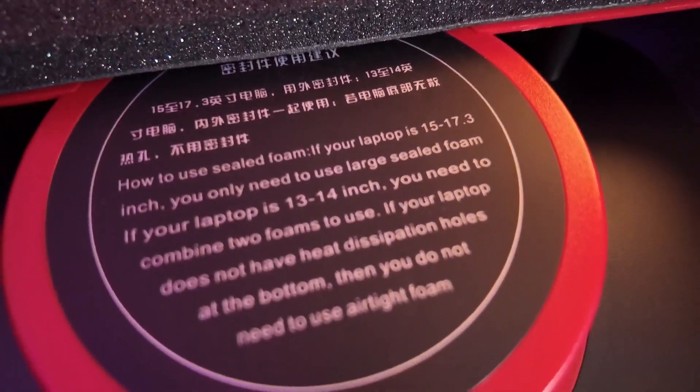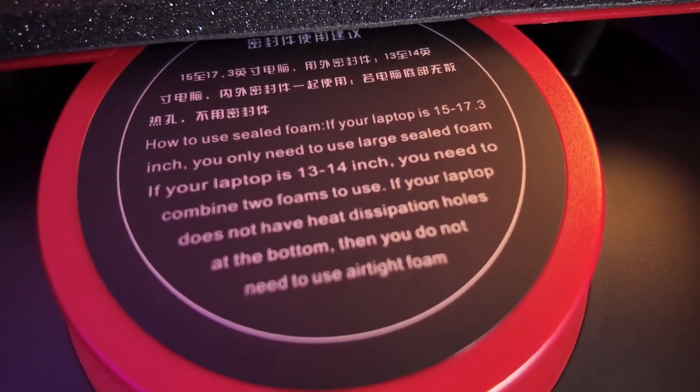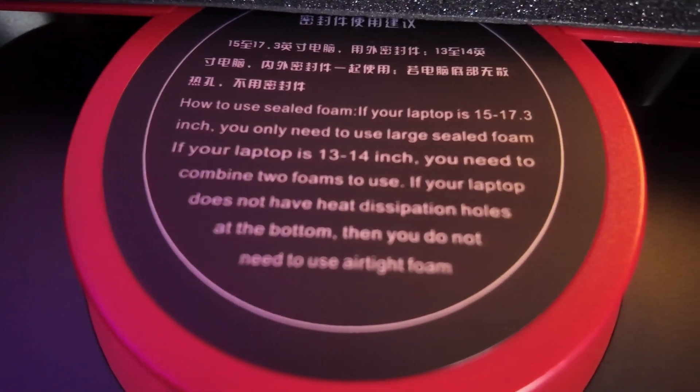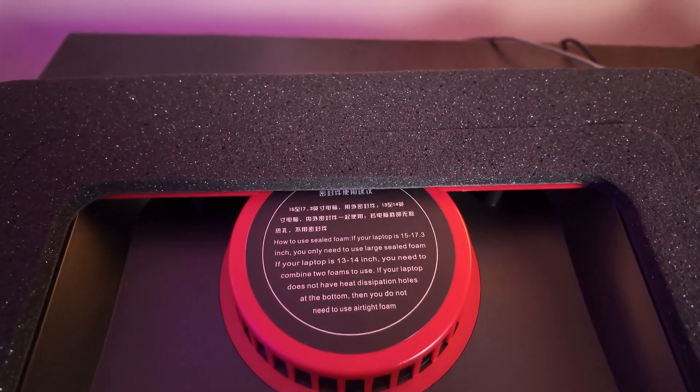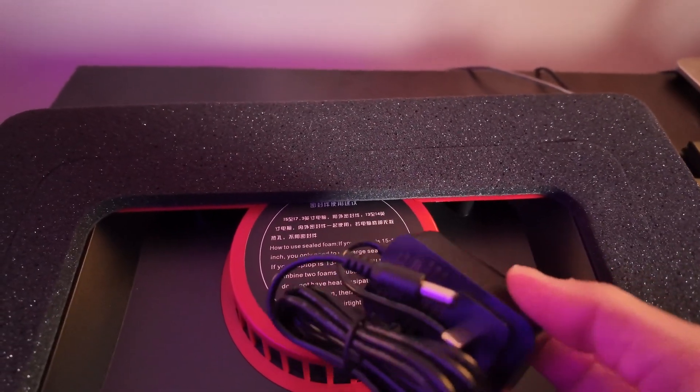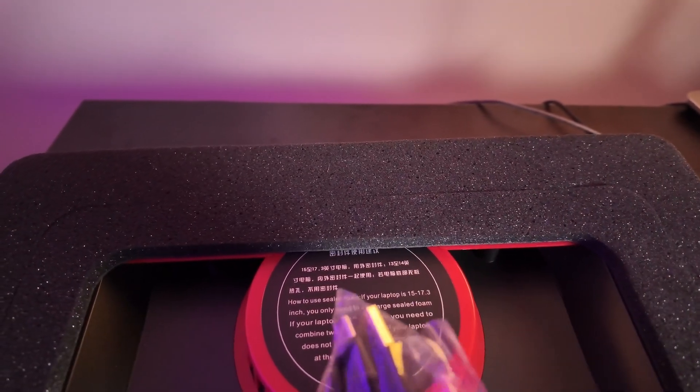This is the large fan that comes inside the cooling tray, along with instructions about the size of your laptop. If you have a 13 to 14-inch laptop, you can leave it as is. If not, you need to modify the foam. Here's the short power cord — it works but could be a little longer.